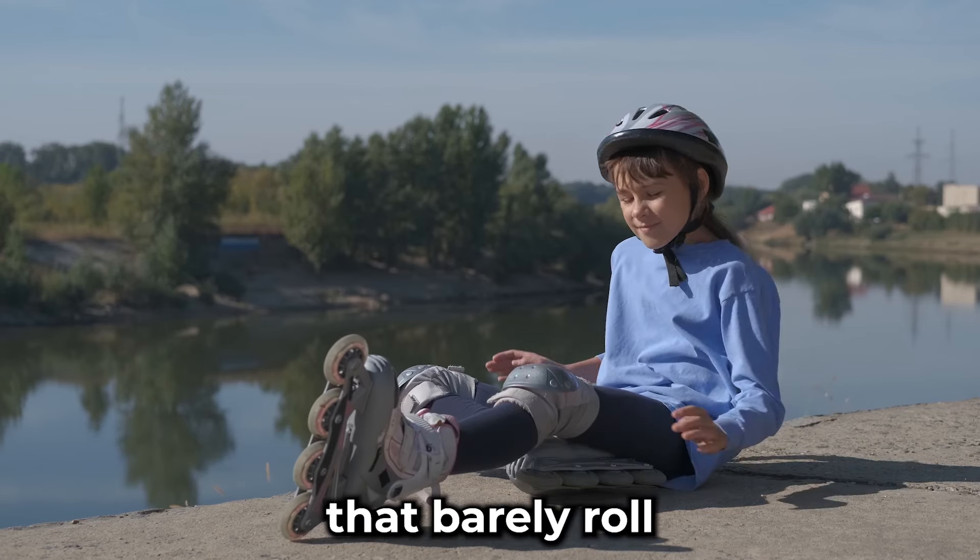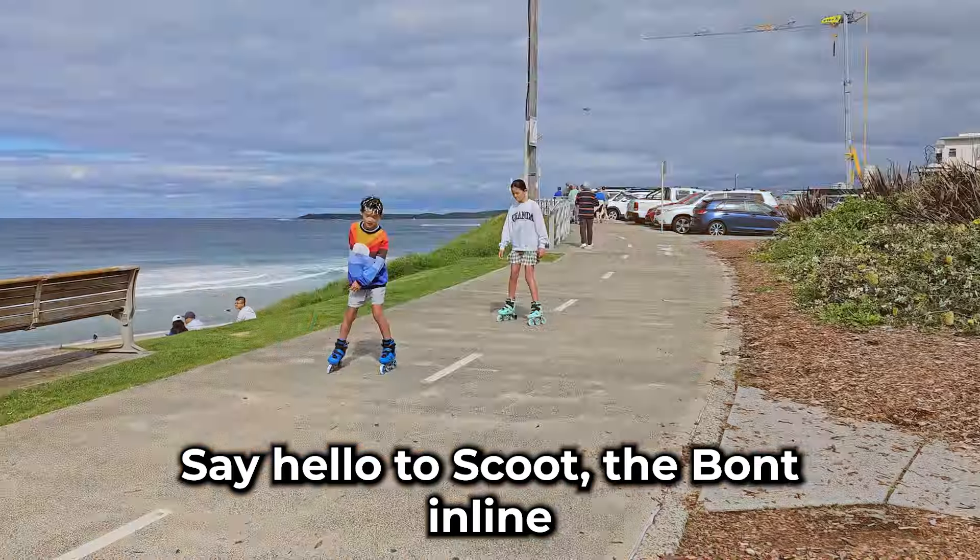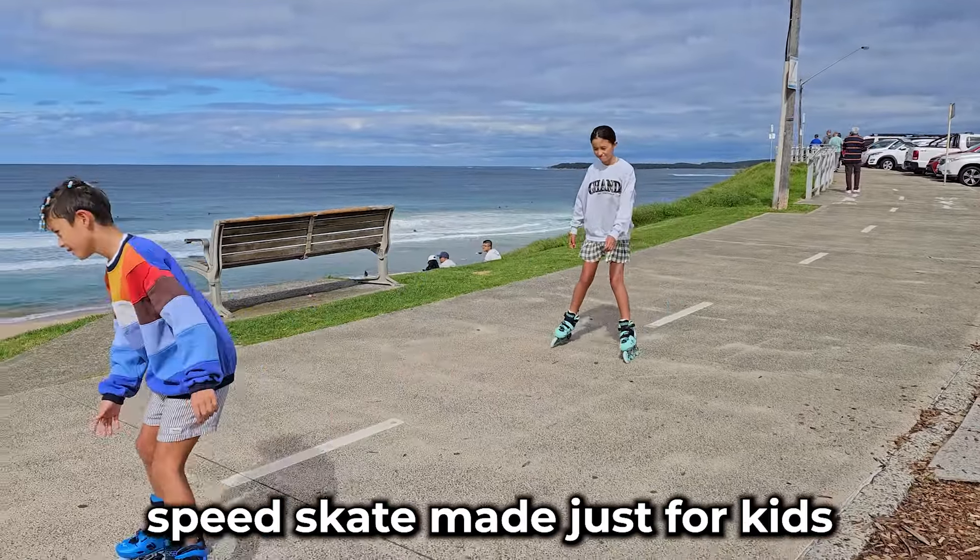Are you tired of low quality kids skates that barely roll and leave your child's feet feeling sore? Say hello to Scoot, the Bont Inline Speed Skate made just for kids.